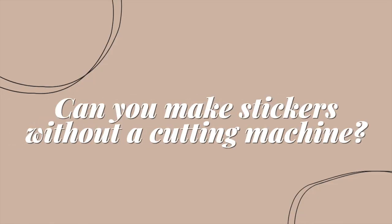So the question is: can you make stickers without a sticker machine? And the answer is yes, otherwise I wouldn't have made this video. I'm going to walk you through how I make my stickers without a sticker machine. This is not the only way — it's just a way that works for me.